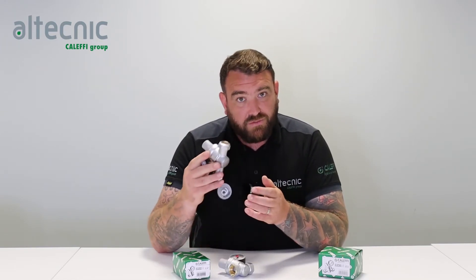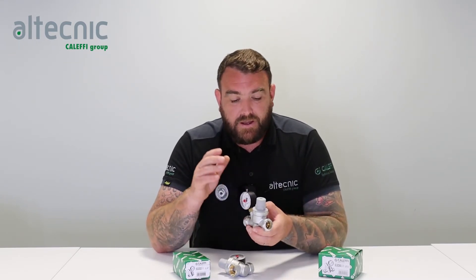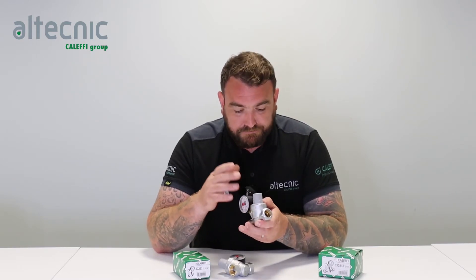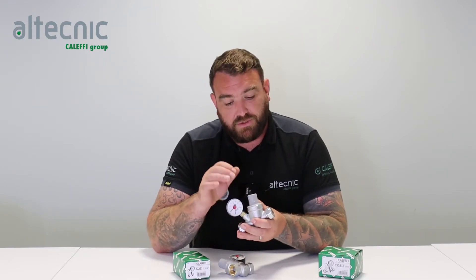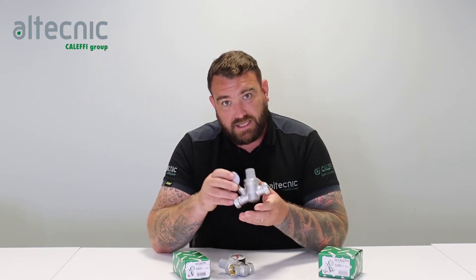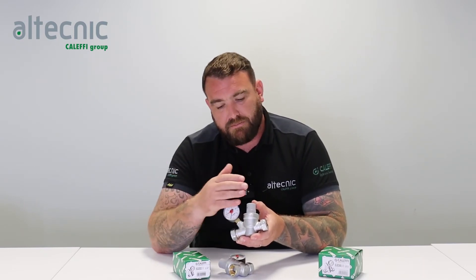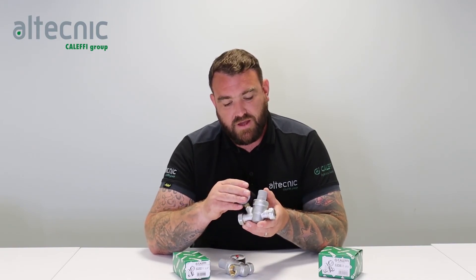The 533 range from Altechnic and Caleffi comes preset at three bar, and that is adjustable. On top of the valve there's a brass screw — to increase the pressure we turn it clockwise, and to decrease the pressure we turn it anti-clockwise. As this is a dynamically controlled valve, this should be done when there's an outlet open: open a tap, pull some water through it, start to adjust the valve, and you can see what pressure it's set to.